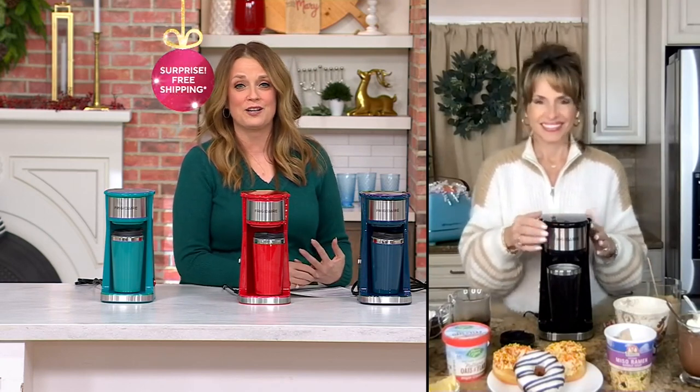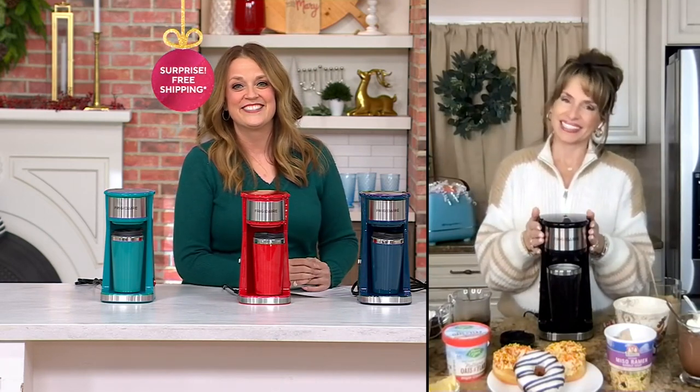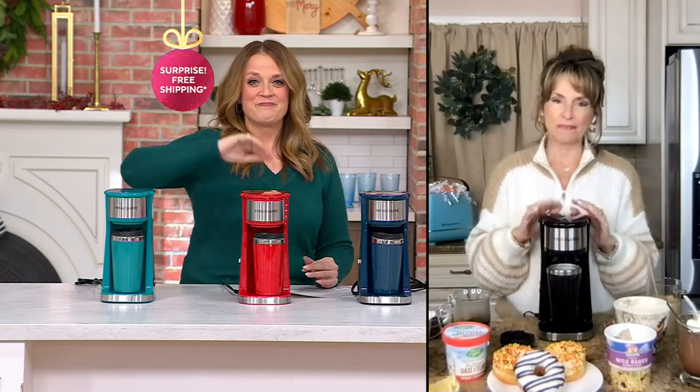Thank you so much for bringing it to the show today. It was fun to see you. Thank you, my friend. Enjoy your cup of coffee. Thank you so much, I appreciate it.